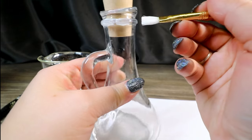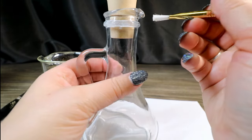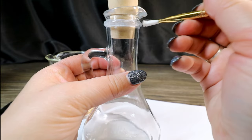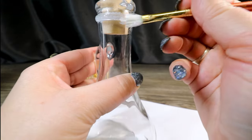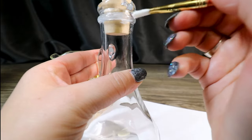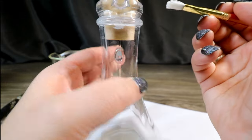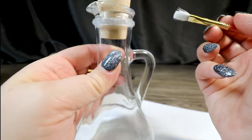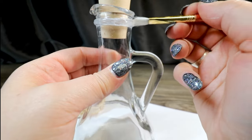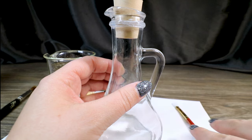I think it's really cool for this potion because since the Sorcerer's Stone can turn any metal into gold, maybe this was a metal band on the bottle that turned gold once it had the Elixir of Life in it. So I thought we'd add some gold touches to give it a little extra pizzazz. If you get it on any other part of the bottle, don't worry — we're wrapping that with cording anyway so it'll get covered up.